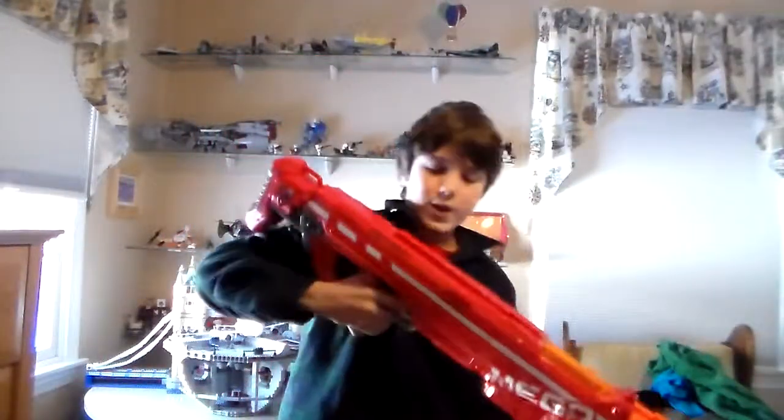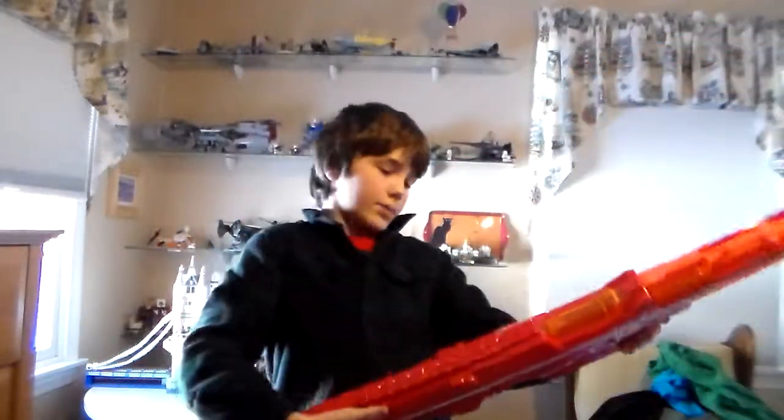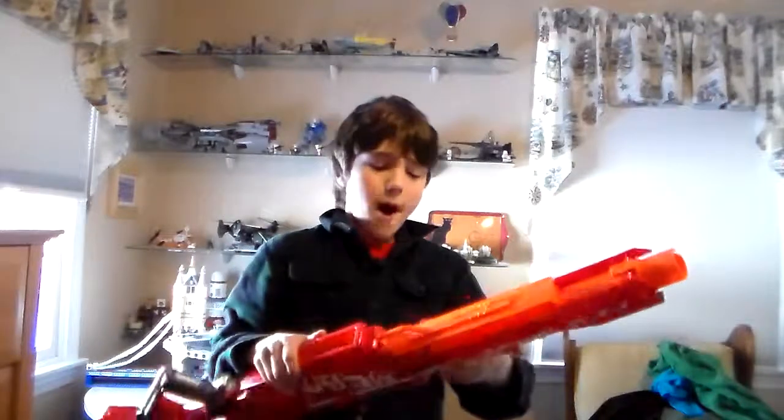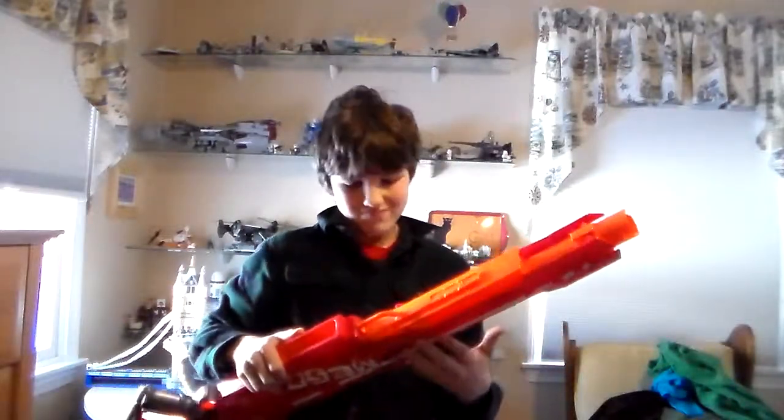Looking good. It's actually very mobile — it's light, not heavy at all. You know, you can't take this off unless you like smash it; there are no release buttons. I really don't know why they did that, but it doesn't matter because who wants it short? It's long and it's beast-like.